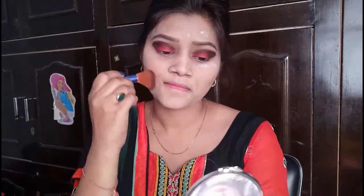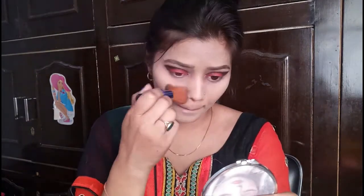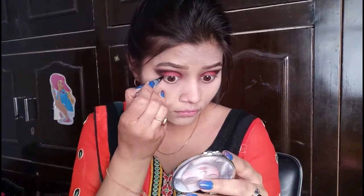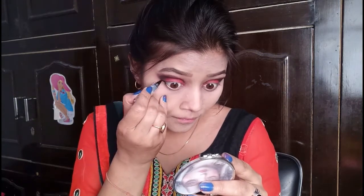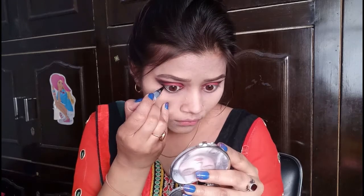Now I will apply the powder. It is a black and thick powder but it looks very good.